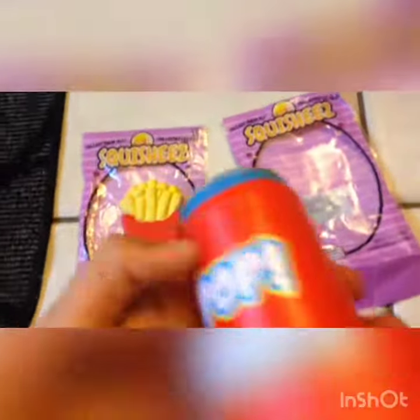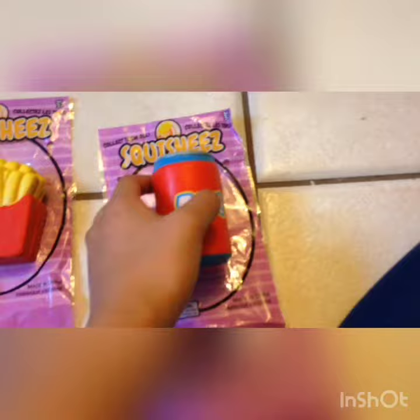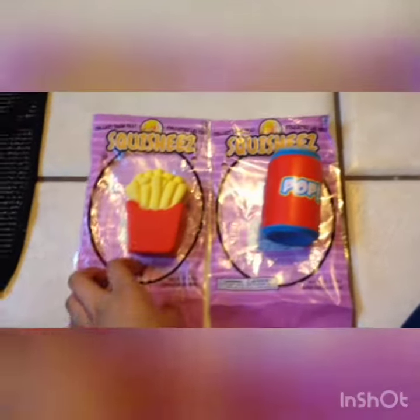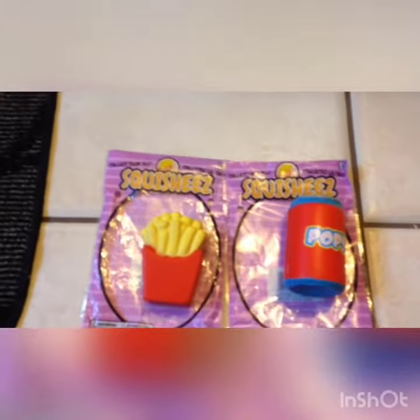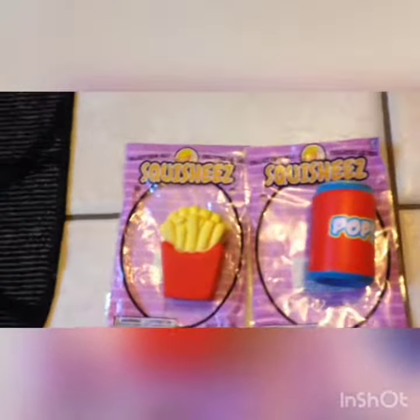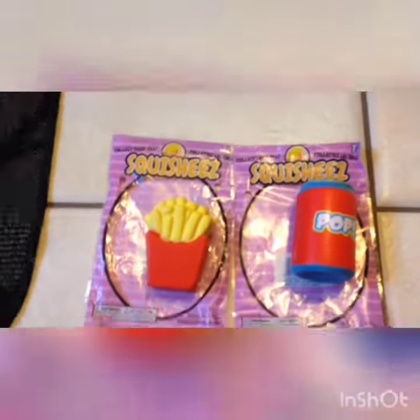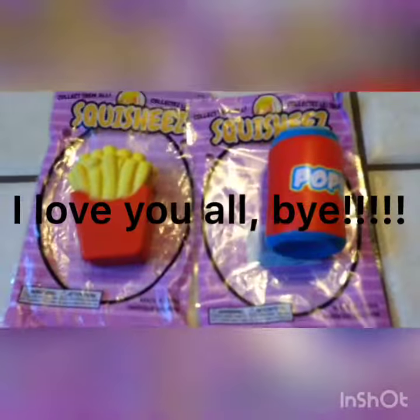If you haven't watched my squishy collection video, go watch it. I hope you enjoyed this video and I hope I helped you find squishies from Canada, of course. They have new squishies — like Hebrew squishies, Puni Mario, whatever. I don't know what kind of brand those are, but yeah. Give it a big huge thumbs up, subscribe to my channel for more videos. Bye-bye!